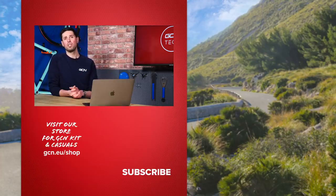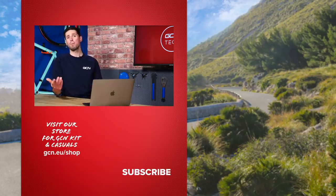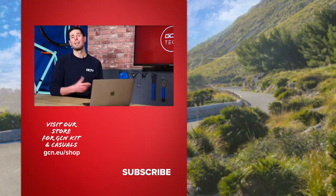That rounds off another GCN Tech Clinic for this week. I hope it's been particularly helpful for the guys that have submitted their questions. As always, please do keep the questions coming using the hashtag Ask GCN Tech, and I'll keep an eye out for some good ones to pick for next week. Thanks very much — see you later.